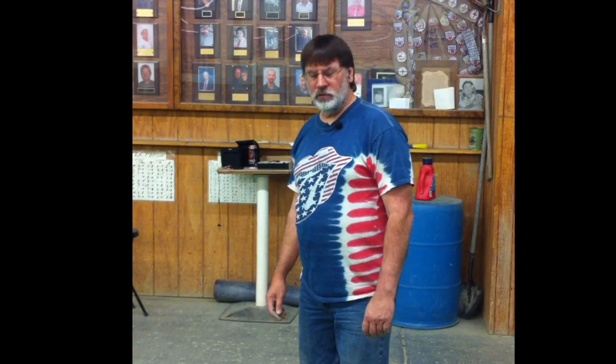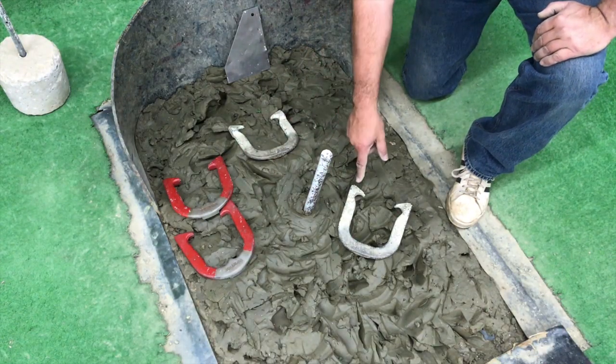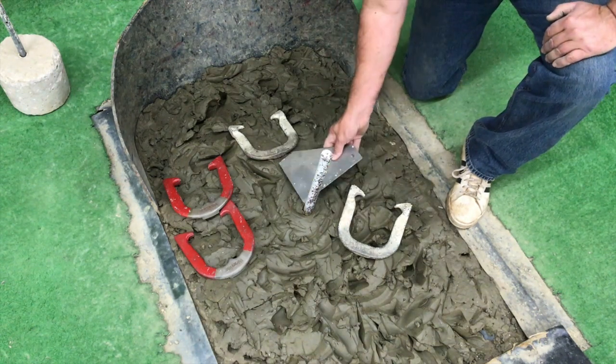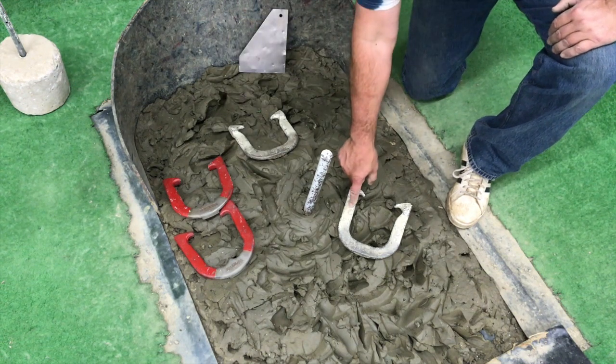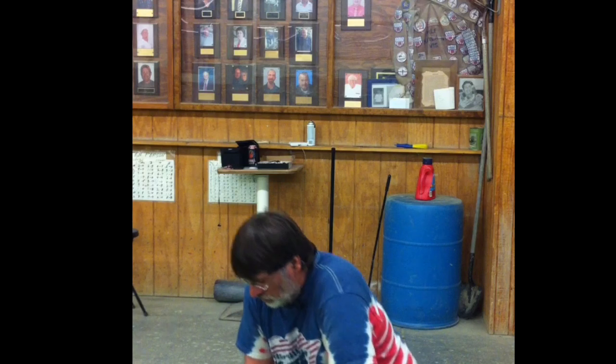Here's the next scenario: three shoes that are possibly not points, and one that definitely looks like a point. If you take your measuring tool, it is within the limit — six inches, no, and no on that one. The person that threw that shoe will look at the scorekeeper and signal one point.